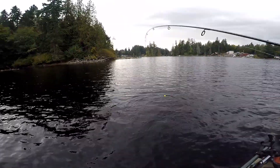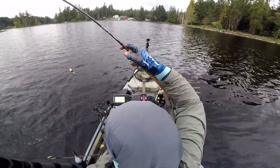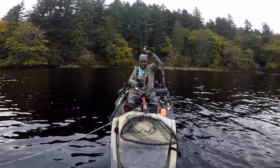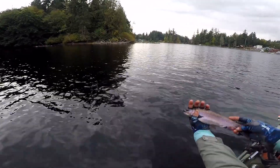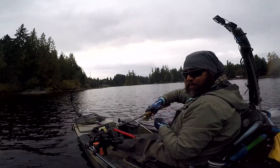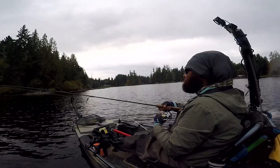Nice, look at that. Found the trout, folks — nice trout right there. All right, resetting that bobber back to eight feet, just so I can have some more fun with it.